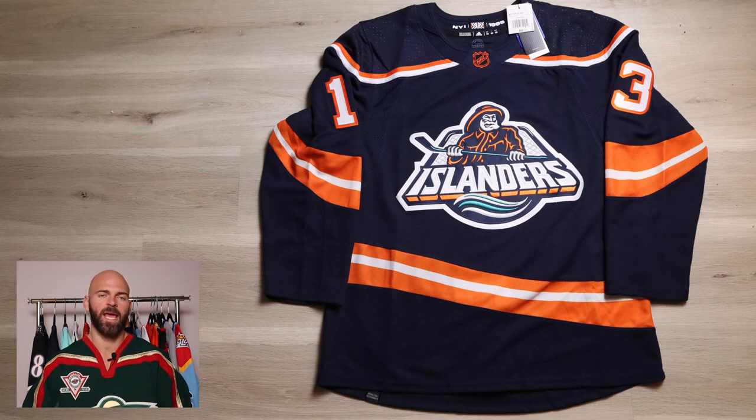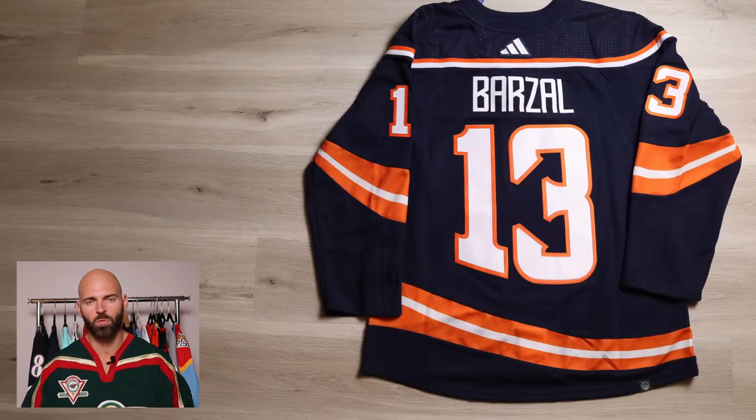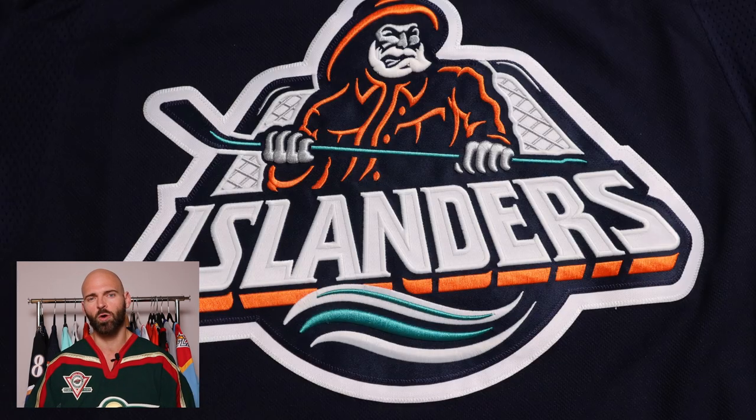Starting off with the bunch, we have the New York Islanders and I chose Barzal on this one. This season he's not doing bad — he's got a lot of assists, not so much with the goals, but still looking decent. They're actually going to wear these in December. It's based off the 1995 fisherman jersey, aka the fish sticks jersey. It's pretty cool to see this logo come back, however the jersey itself has a lot of changes from the original. It is a darker shade of navy.